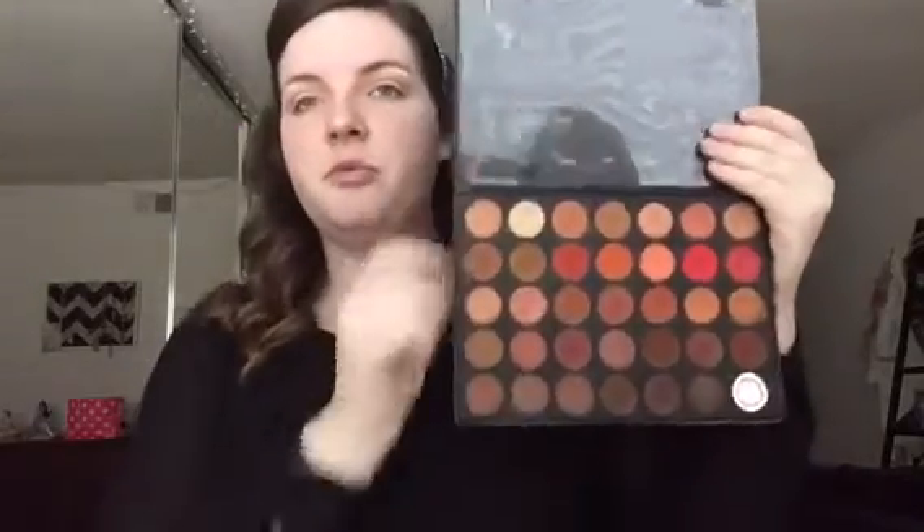Next we are going in with the Morphe 3502 palette. I'm taking the shade Flux and beginning to deepen the crease with that on a Morphe blending brush — this came in the Eyes to Slay Holiday eye brush set. I'm putting that deeper into the crease to build up intensity right in the socket of the eye.